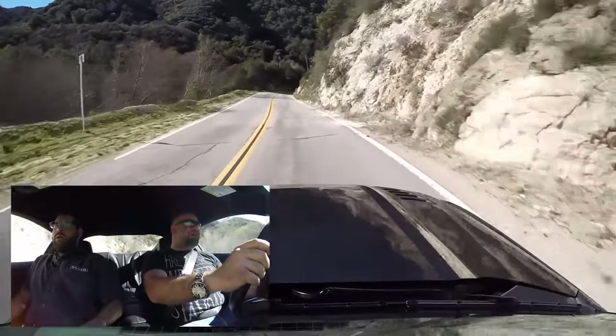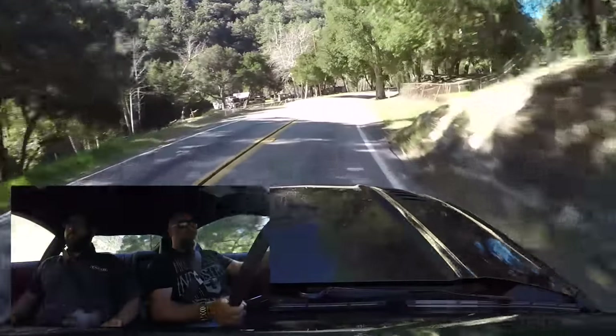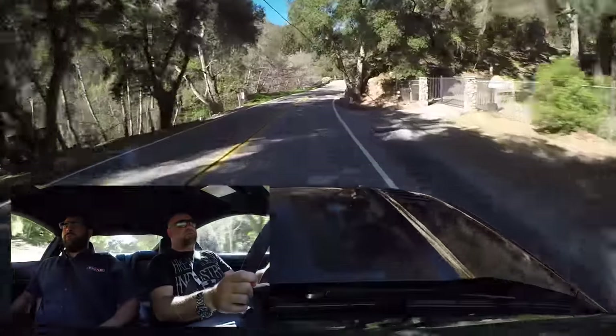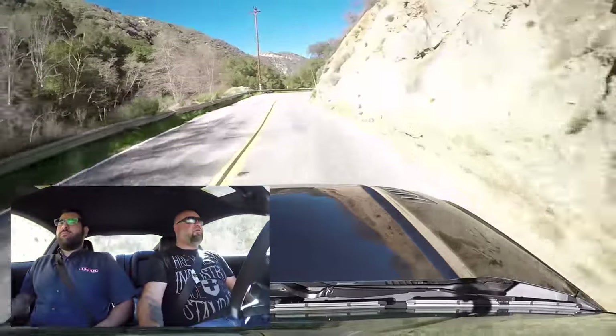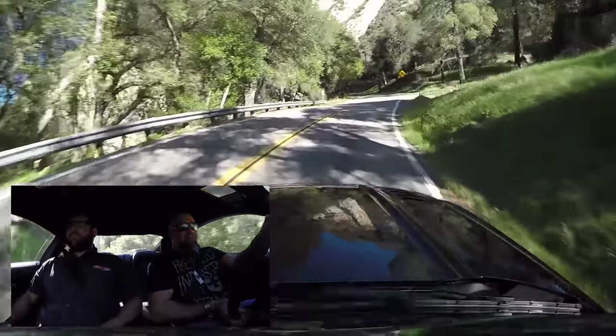I like this car — it's good. You're able to hold a lot more momentum through these corners than when it was stock. Yeah, it's great. And the VHR.